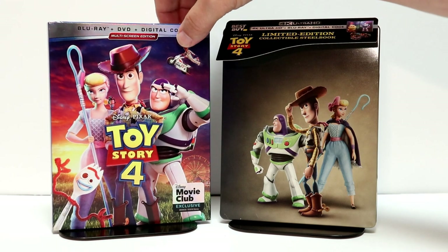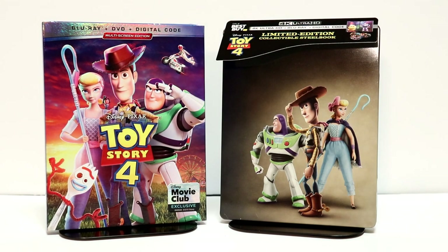Overall, I'm very pleased with Toy Story 4. I did get to see it in the theater and I really enjoyed it. I'm looking forward to the rest of my family checking it out.